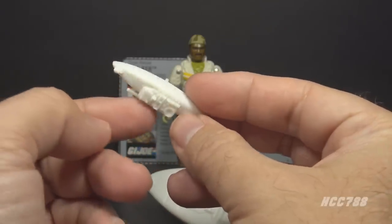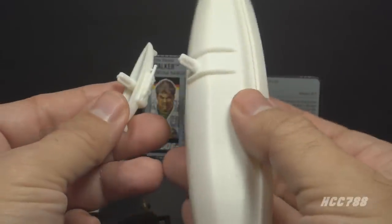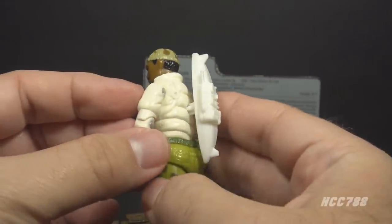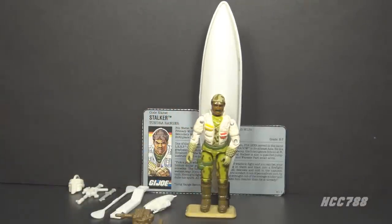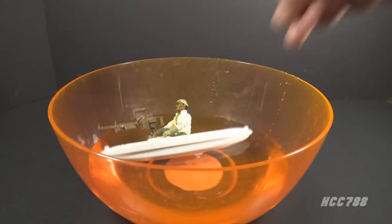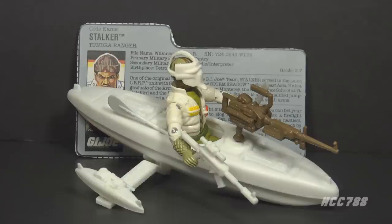The counterbalance has a radio molded on it — a nice detail on what would otherwise be a plain piece of the kayak. Both the kayak and the counterbalance peg onto the support arm with back pegs, meaning either can be pegged onto the back of the figure. The counterbalance pegs onto Stalker like a backpack, giving him a backpack with a radio. The kayak can also peg onto the back, but it's a little comical because it doubles the height of the figure. A better display option is simply to put the figure in the kayak — he fits quite well. As for whether it can float: not very well. This is extraordinary — a single-carded figure that comes with a small vehicle, only possible because of the overall success of the G.I. Joe toy line.